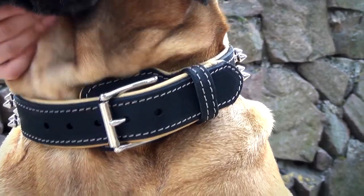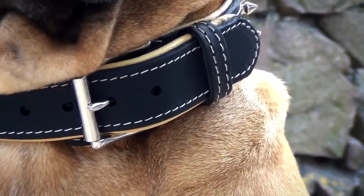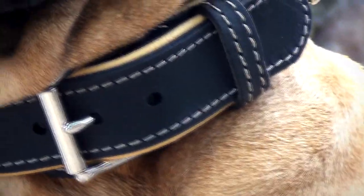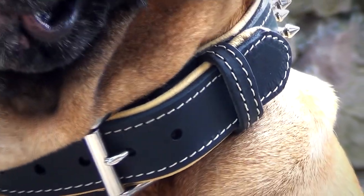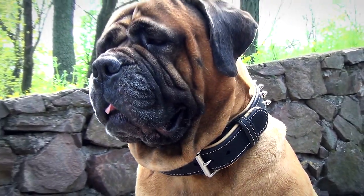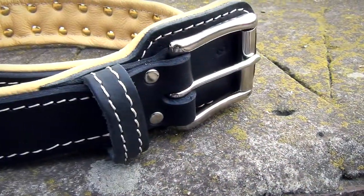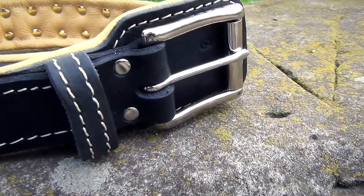The collar is fitted with durable nickel-plated hardware that is resistant to rust. The buckle allows you to adjust the collar perfectly to your bed size. The item has a fur protection plate that covers the buckle from the inside and protects your dog's fur from discoloration, pulling out and knotting.